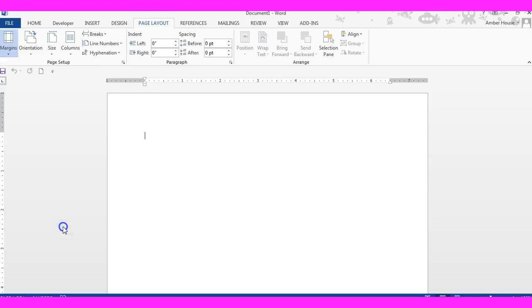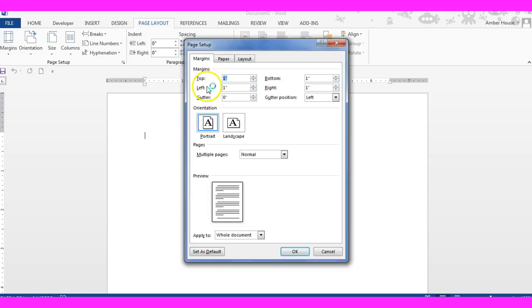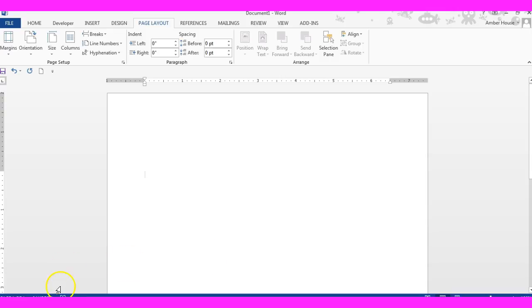Then you're going to click Custom Margins. Your margins at the top should be two inches, one inch on the bottom, one inch on the left, and one inch on the right. You're going to click OK, and then you're all done with margins.